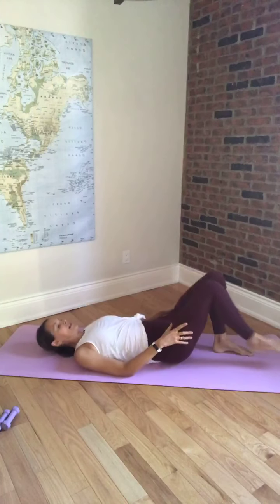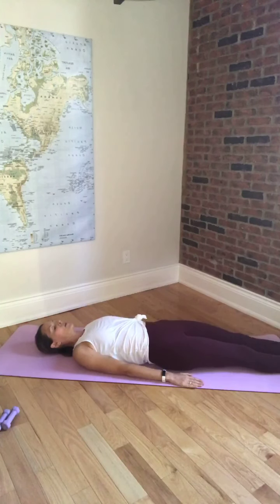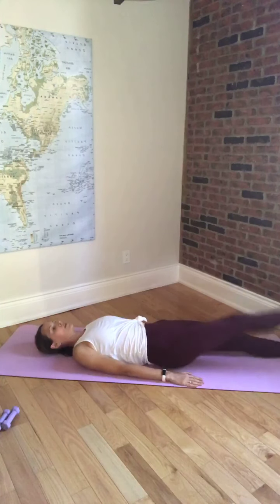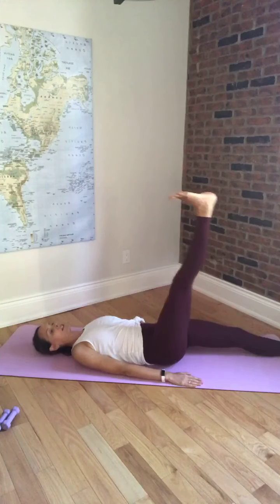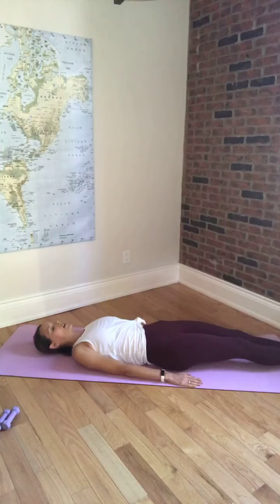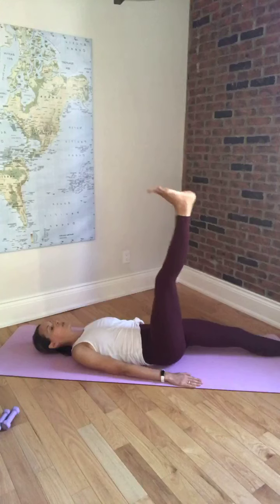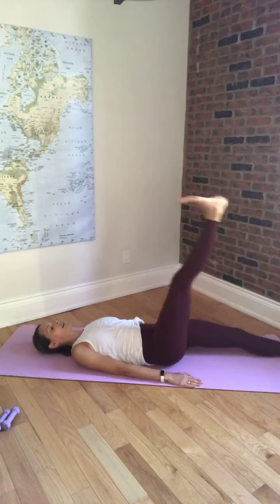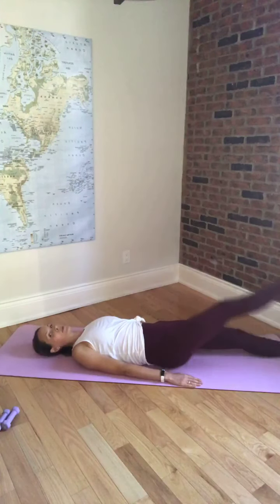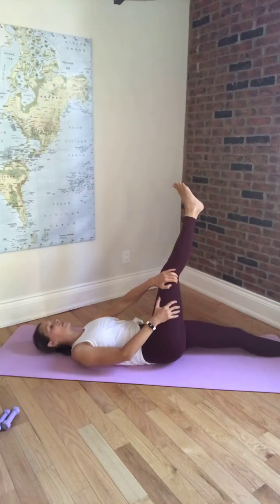Bringing the legs down — slide both legs out straight, arms will be down by your side. We're going to go to our leg raise. Pick whichever leg you want to start with — lift it up towards the ceiling, flex the foot as you lower it down. Same leg again: lift and lower. For three, two, last one. We're going to hold the leg up towards the ceiling — take both hands to the outside of that leg, pulling it just slightly across the body. Don't let the hip lift. Point and flex the foot.